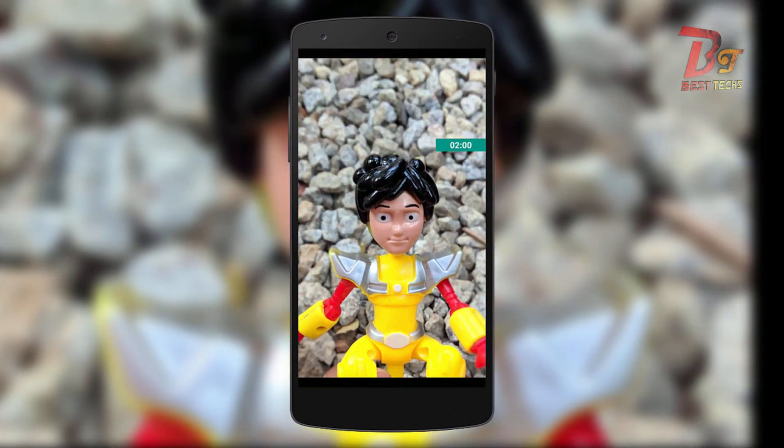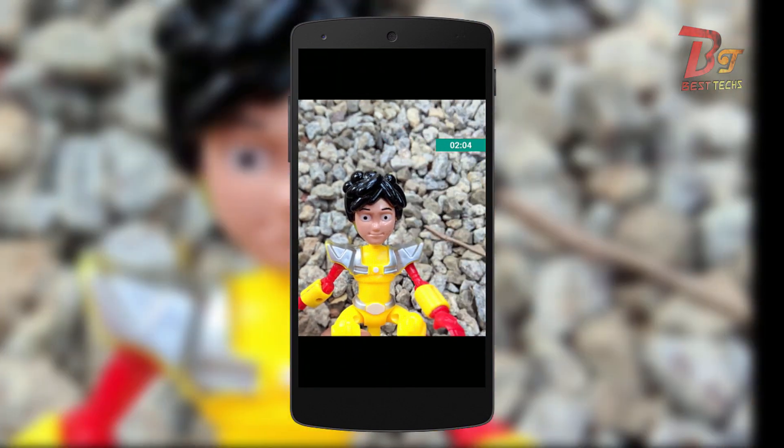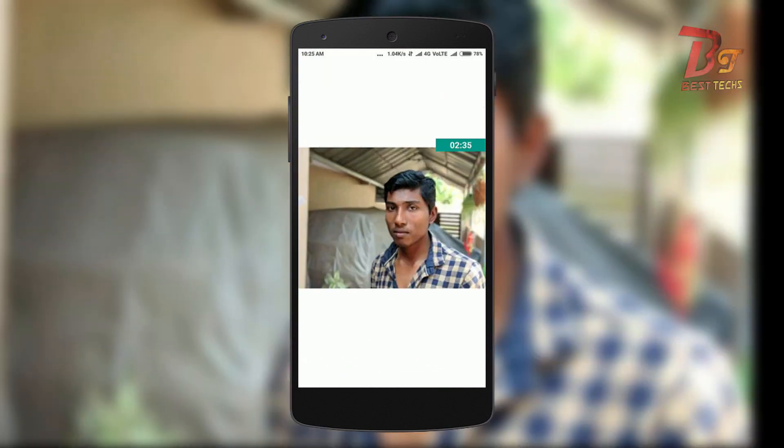As you can see, the portrait mode is working fine. Now I will show you another picture which I took a couple of days back from the same device and same camera app. This is a photo of my friend, and as you can see, the portrait mode works very well with people.